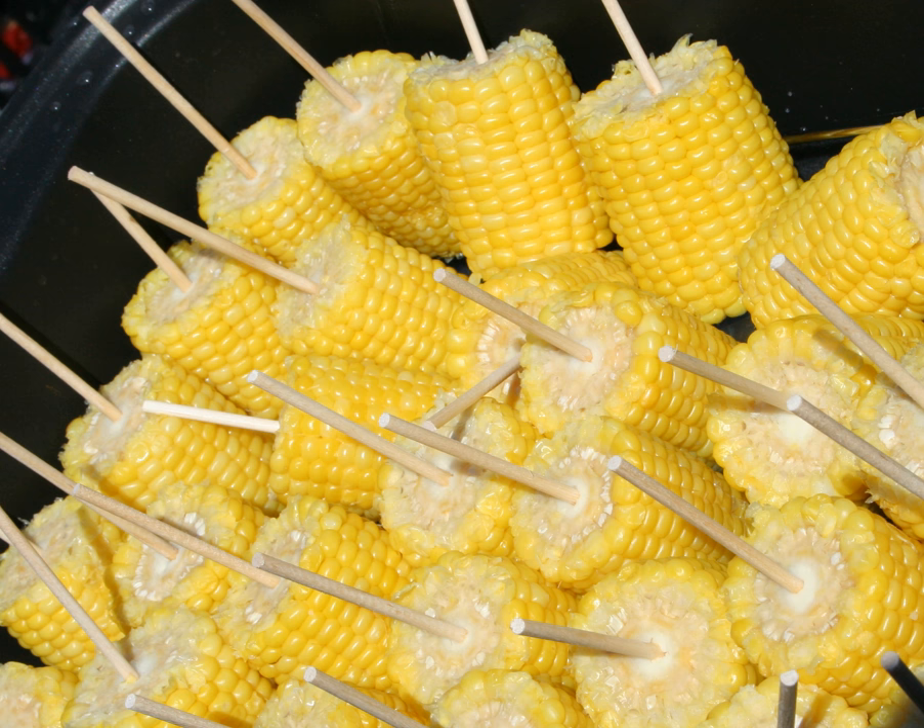Corn was eaten by Native American tribes before European settlers arrived in the Americas. The Maya ate corn as a staple food crop and ate it off the cob, either roasting or boiling it. Aboriginal Canadians in southern parts of Canada also eat corn.